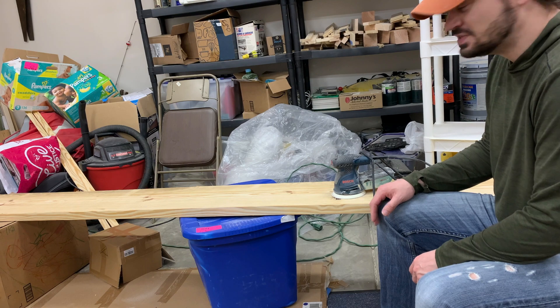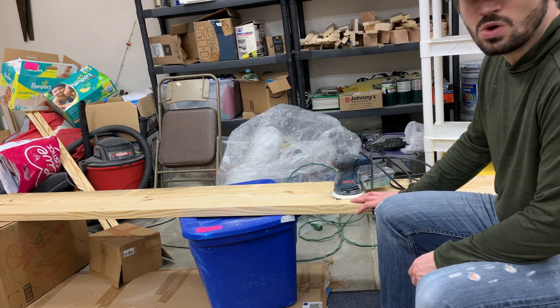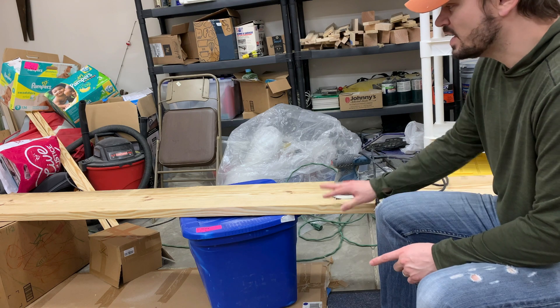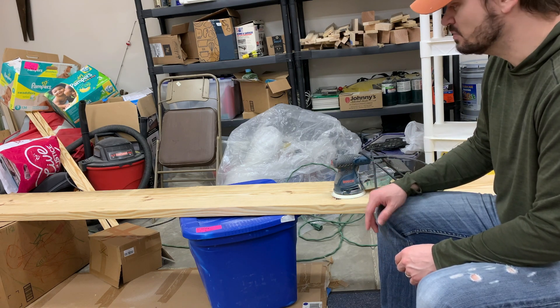Now comes the fun part of sanding this down. I'm going to start with 80 grit and then work my way up to 180, which should be good enough. Then I'll take a fine sandpaper and finish it off by hand. After that, I'll put some pre-stain on it and stain it to match the other wood in the laundry room, and then we should be in good shape.